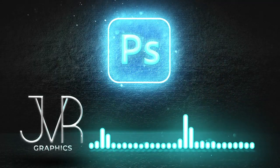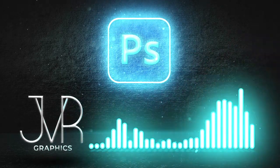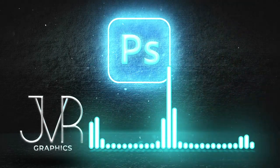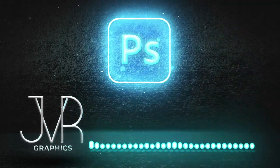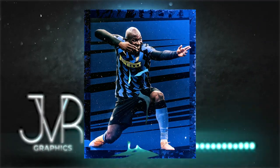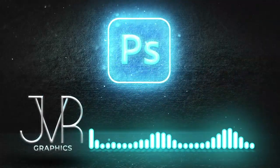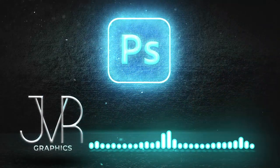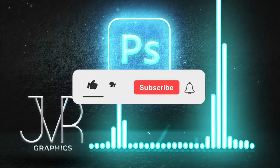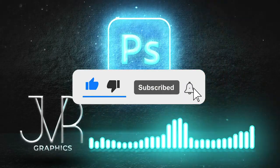Yo, what's up guys, welcome to a brand new video — it's been such a long time. I have to thank every one of you so much because we surpassed the 1k subs, it's been a big dream of mine and we finally reached it. Today we're going to make a really nice artwork of Romelu Lukaku, combining a lot of techniques, so pay attention and you will learn something new today.